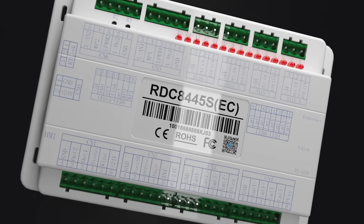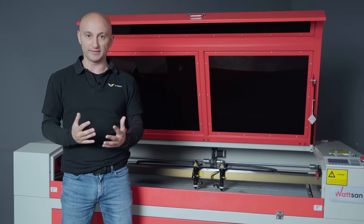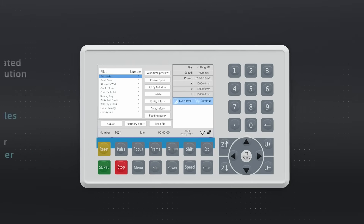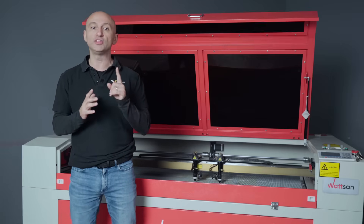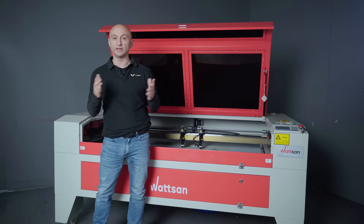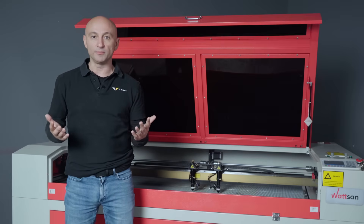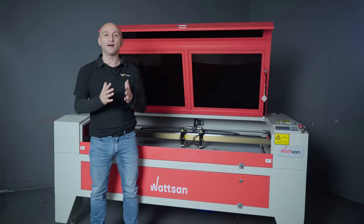Visually, it doesn't differ much from previous versions. But what about the specs? Ruida has increased memory — one gigabyte compared to the previous 328 megabytes. File transfer speeds reach up to 50 megabytes a second via USB flash drive or cable, and 100 megabytes over the internet. This model supports all brands of USB.